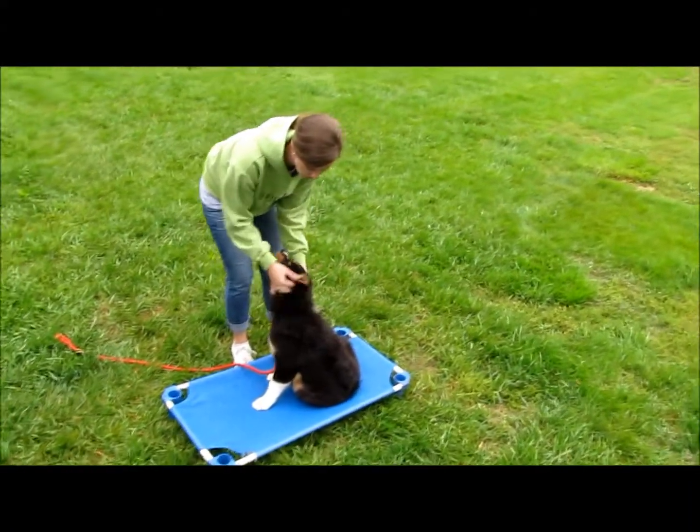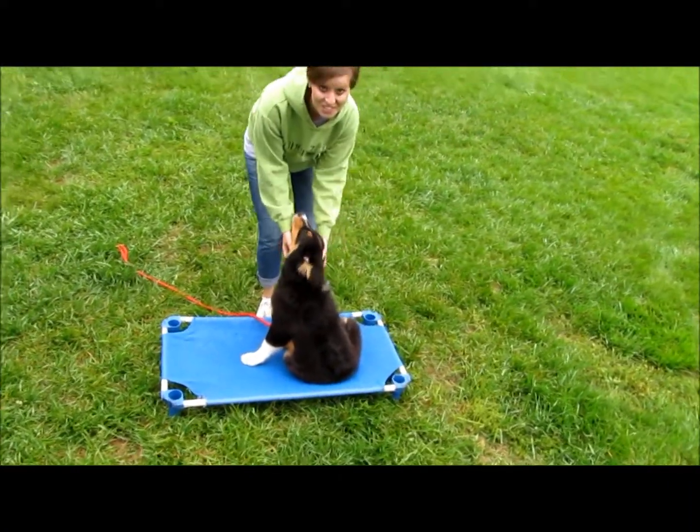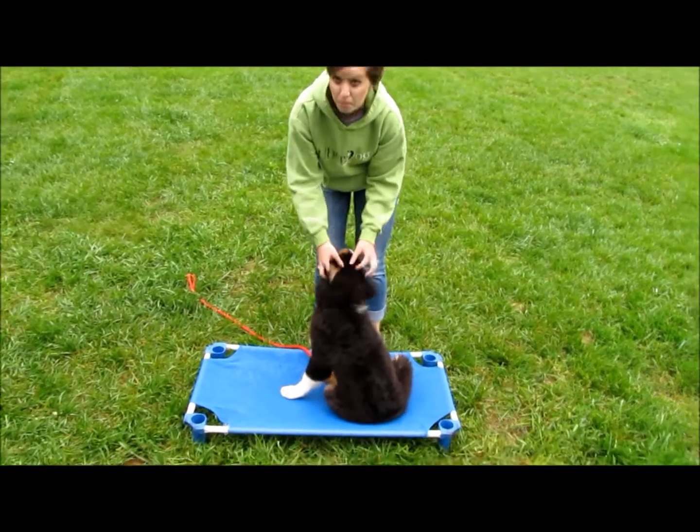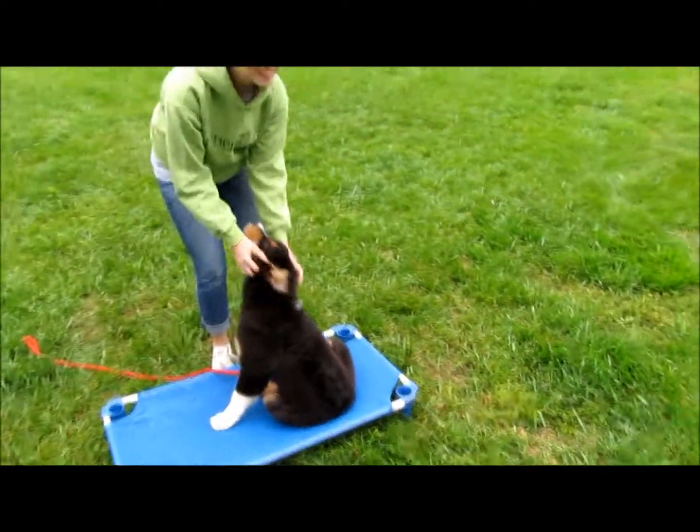It's important to keep your training short. Have fun with your training and stay tuned for more videos with Marvel. Good dog, good life!